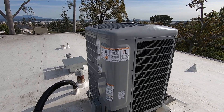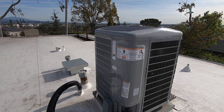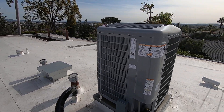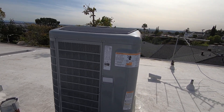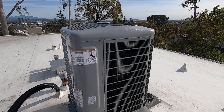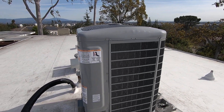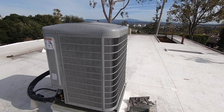The 5-ton model is 21 SEER, which is very, very efficient. It is also very low in sound. Compared to an old condenser that's typically in the high 70s or mid-to-high 80s decibels, this condenser, because it's variable speed, runs as low as 58 decibels and as high as 72 decibels, which is still very, very quiet.